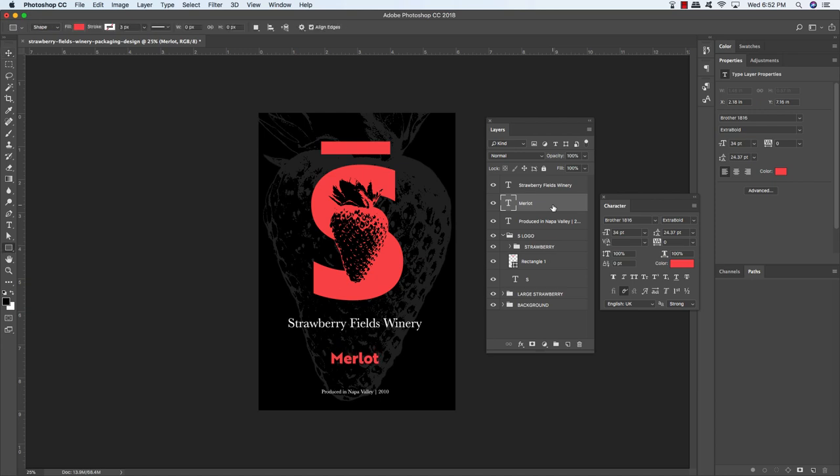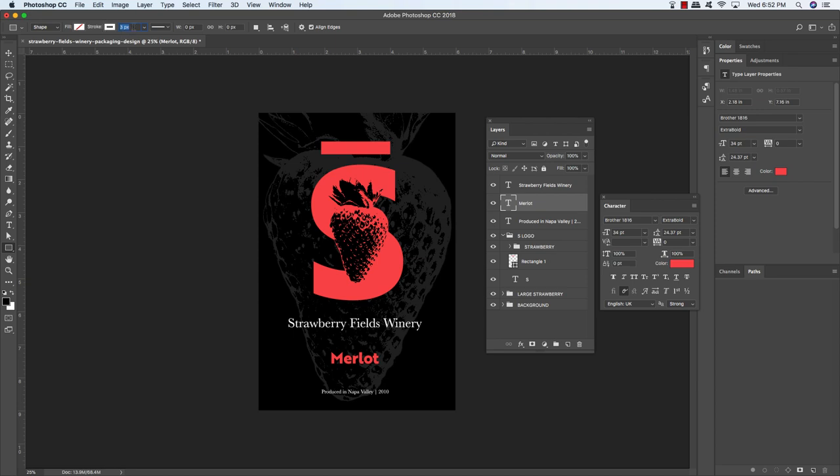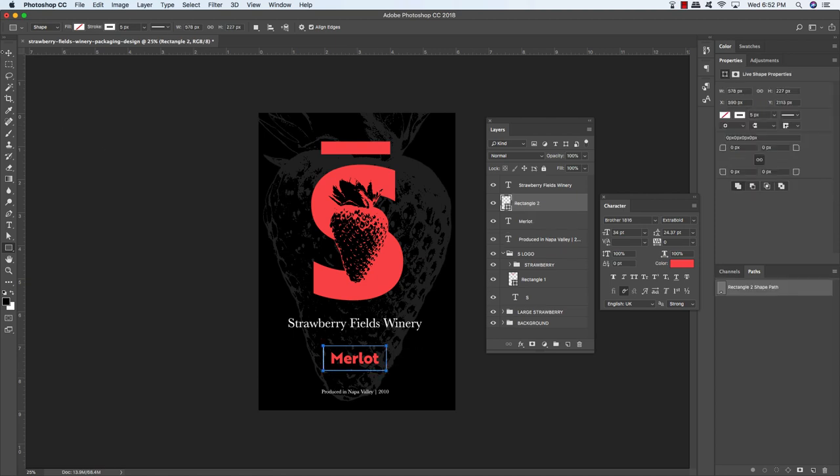Press U on the keyboard to return to your shape tool. Change the fill to none, set the stroke to white, and change the stroke weight from 3 pixels to 5. Click just above and to the left of the Merlot text and drag out a rectangle around it for a nice border. Click your move tool and use the arrow keys to get it in place.